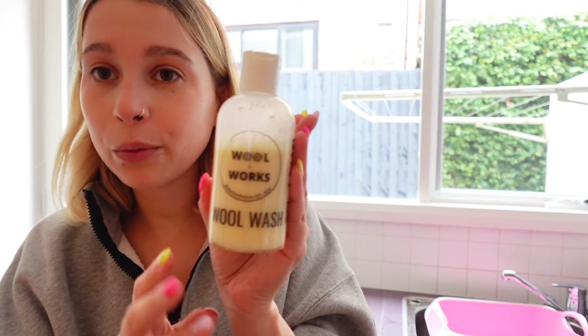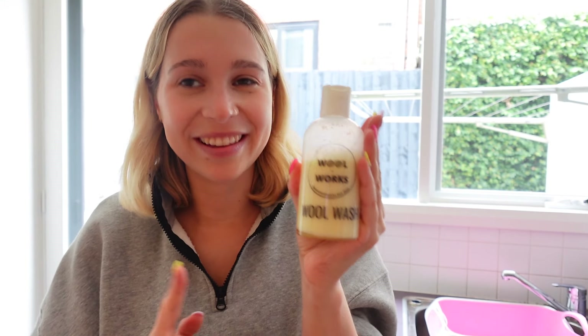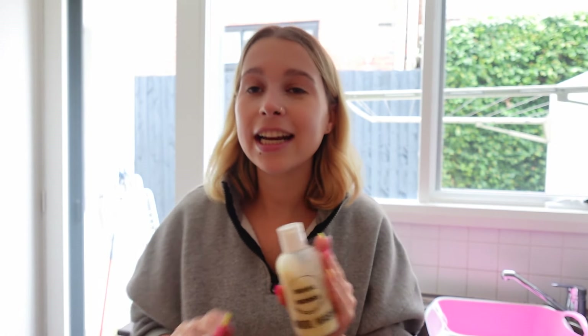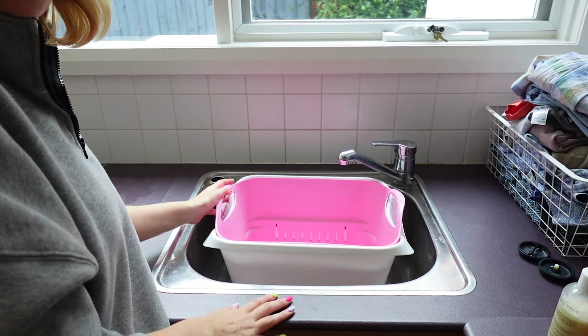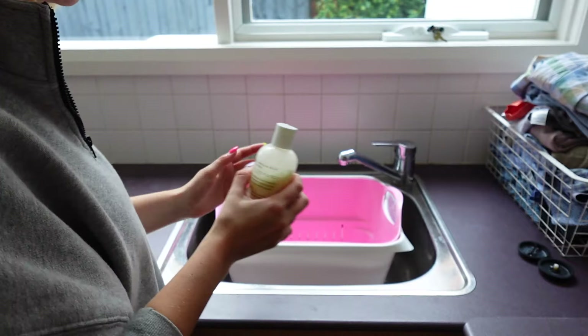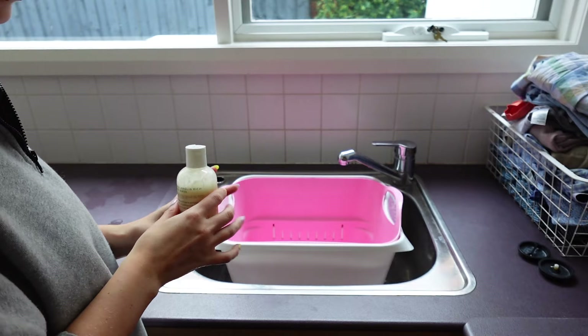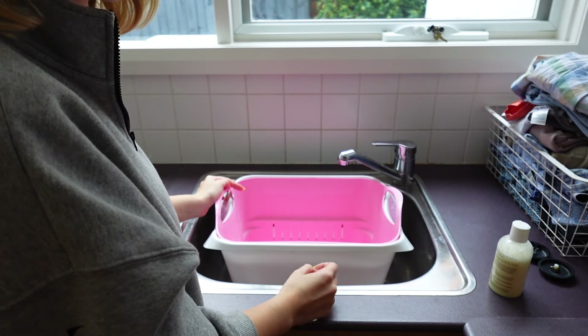The second thing you need is wool wash. I use a homemade wool wash from Wool & Works—I'm covering up the scent name because it's a new one that hasn't been released yet. Any wool wash that's meant for washing delicate fabrics and fibers will do. That's basically all I use for this step.